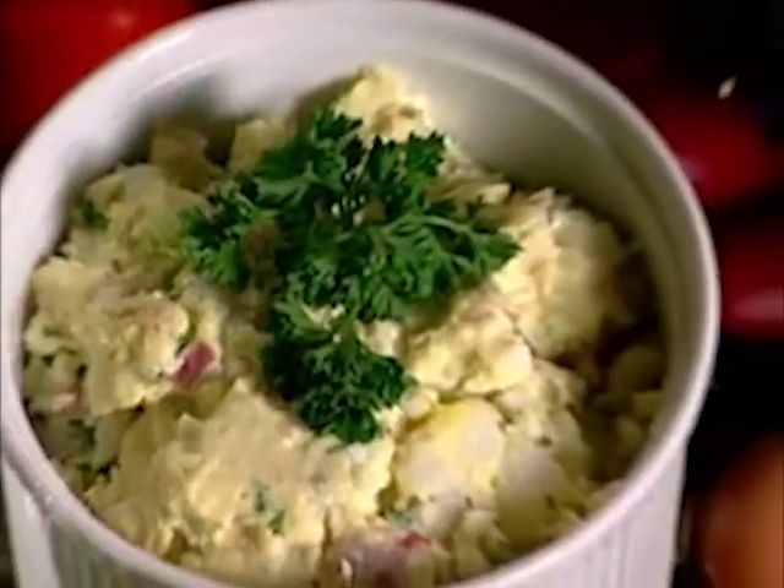The Extractor peels hard boiled eggs instantly and perfectly. Make mouthwatering deviled eggs, egg salad, apple egg delight, egg trifle and much more.